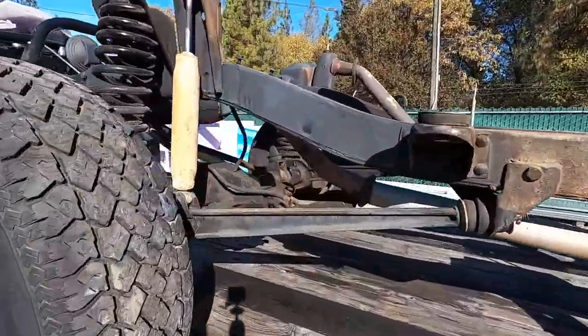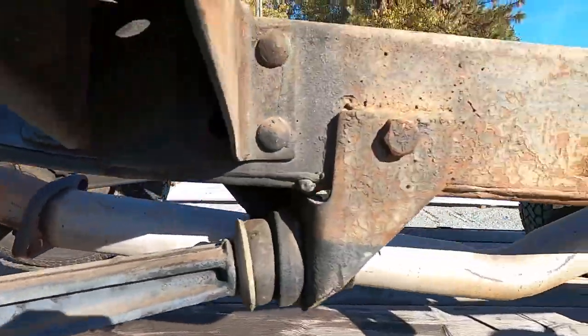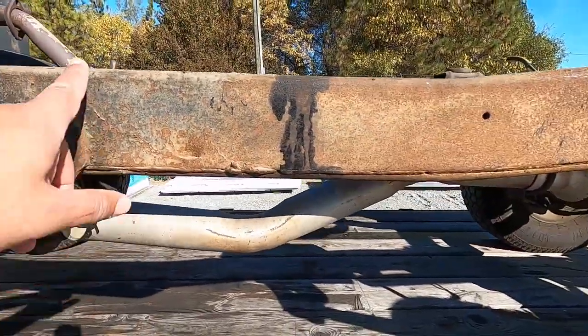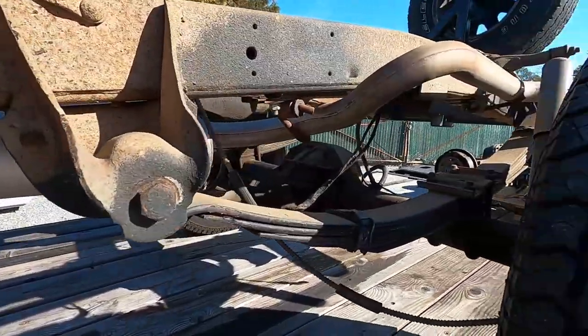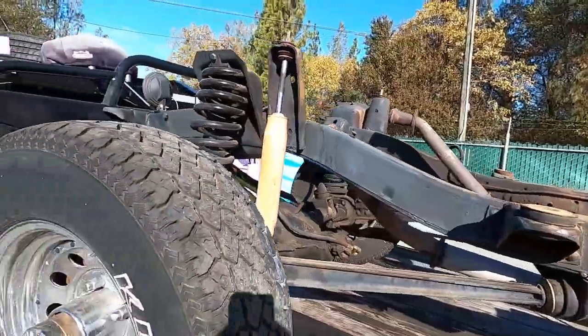These axles, they're pretty greasy. This stuff's all surface rust but still in good shape. We're gonna strip this thing down, pressure wash it, and get it all nice and clean.